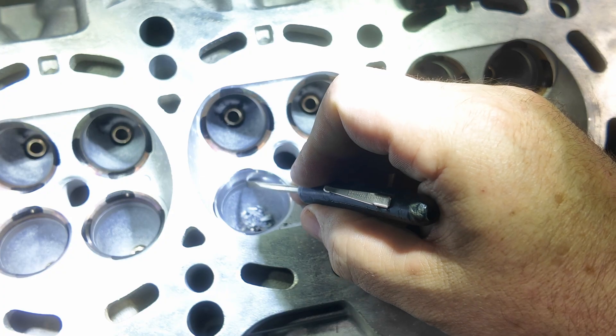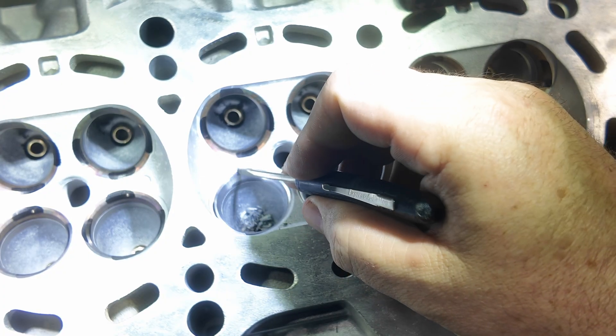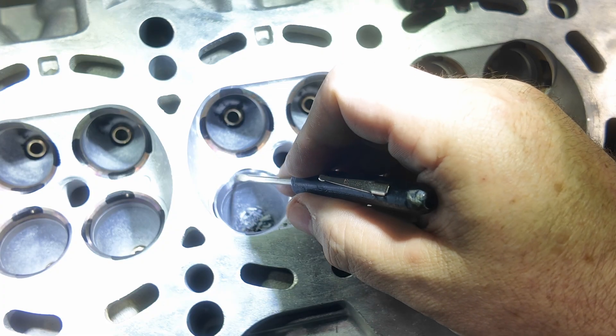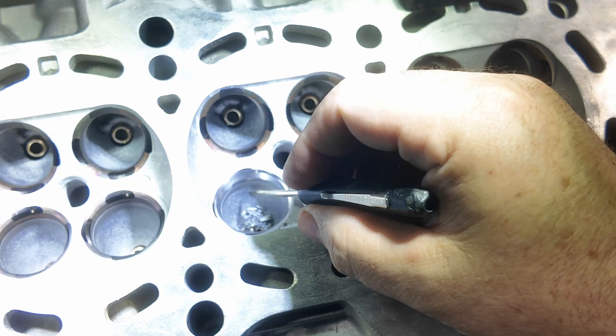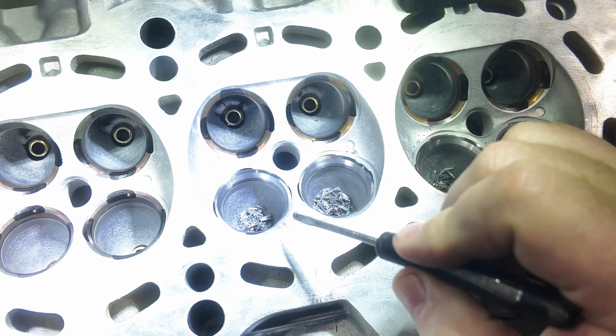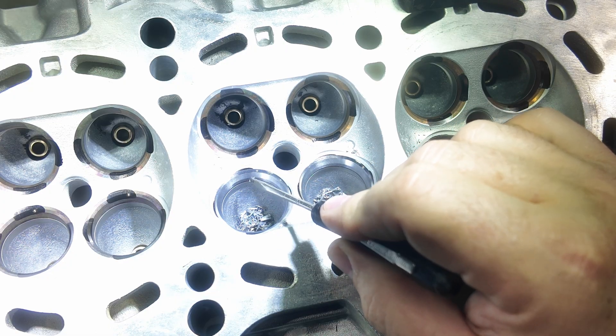Here is the valve job. You'll see one, two, three, four angles. It has a top cut, here is the 45-degree angle — this is what the valve seals on — then you have your bottom cut and your second bottom cut, which goes into the throat. That is a four-angle valve job, and this will actually outwork a five-angle valve job any day of the week.